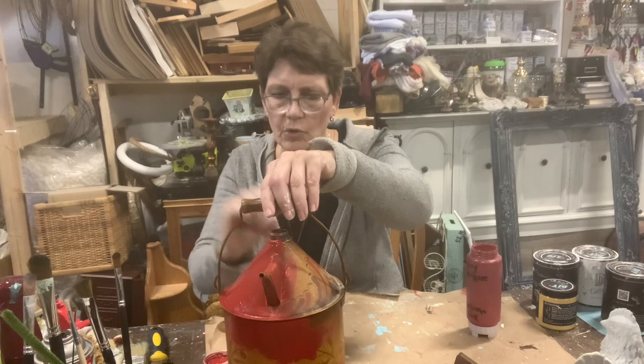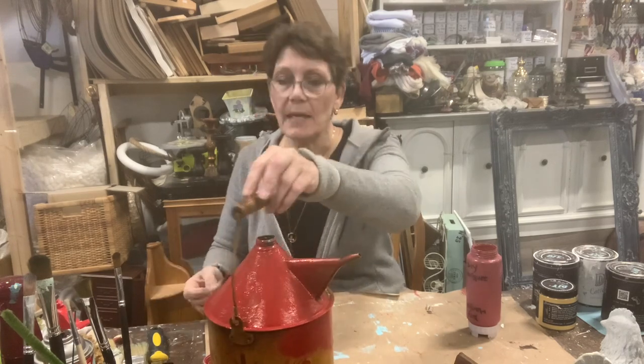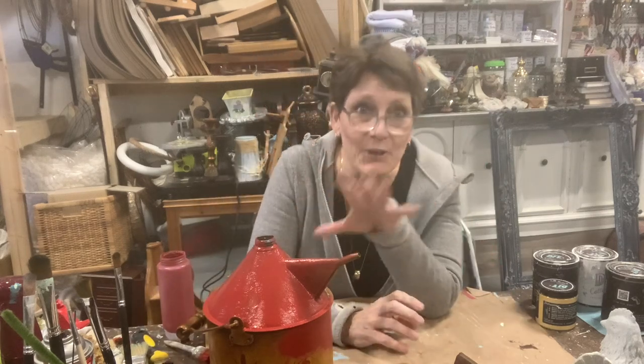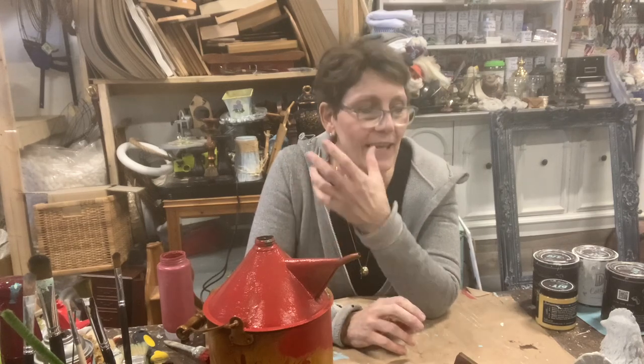I just want to show you a couple of the other projects. I'm going to paint that off camera and keep going. So let me show you some of the other things first, then I'm going to paint and then we'll come back.